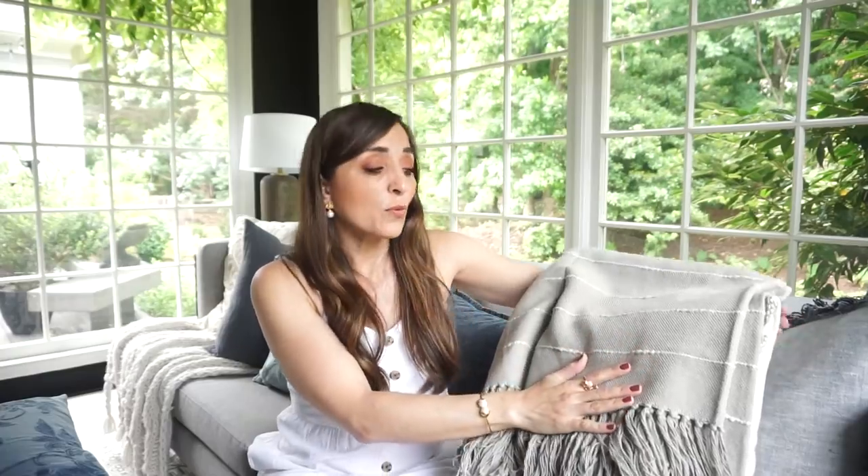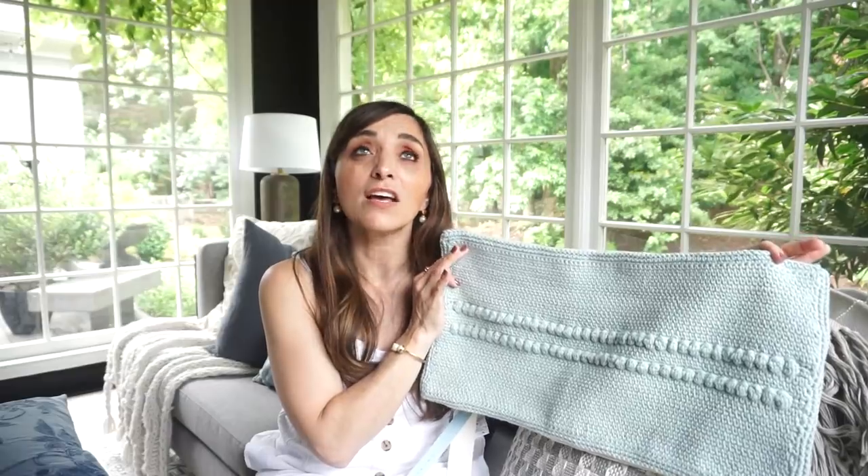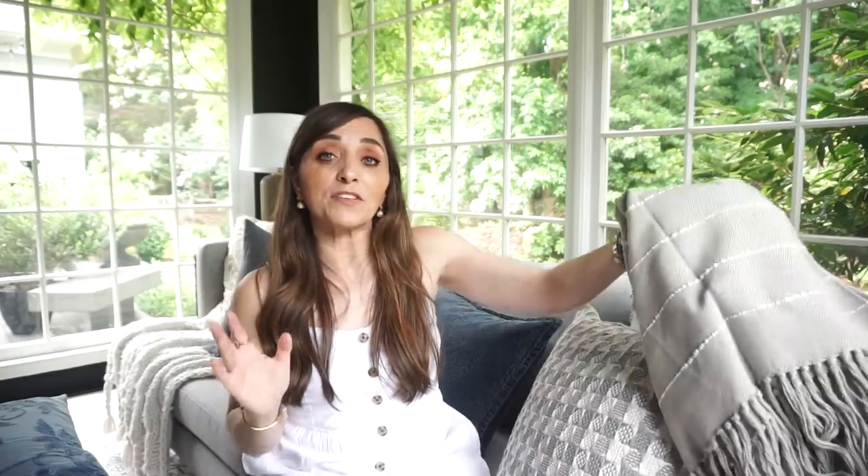In addition to pulling out items you think would be great for summer, I also suggest thinking through these key things: texture, color, and pattern. All three of these items just passed that test. I'm actually saving one of them because I'm getting ready to do my daughter's dorm room in a few weeks. When she saw this aqua color, she flipped out — it's everything she's been asking for.